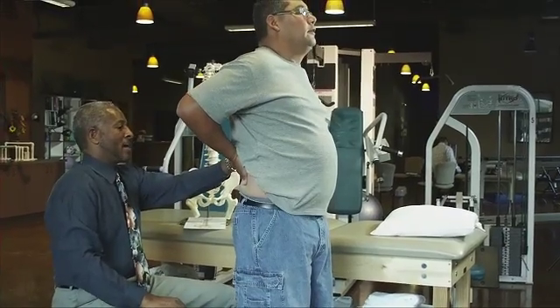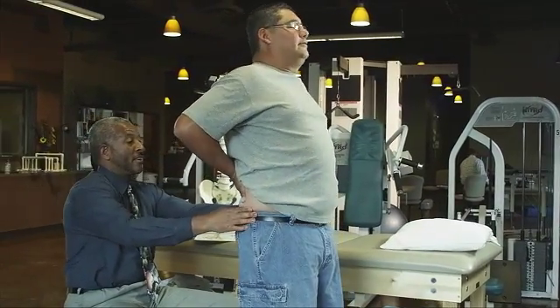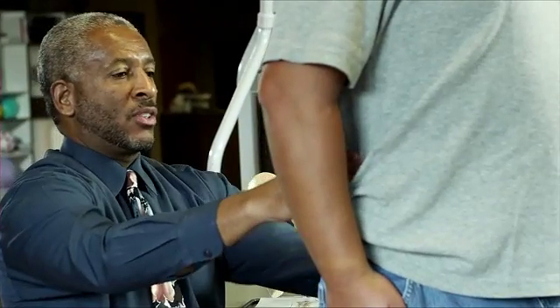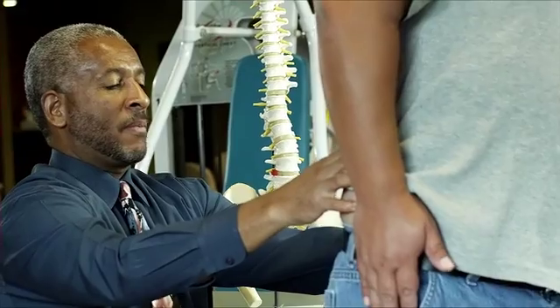T-LIF stands for Transforaminal Lumbar Interbody Fusion. The procedure aims to reduce leg pain by removing nerve pressure due to bone spurs or disc material. At the same time, the T-LIF also aims to ease back discomfort by removal of the damaged disc and insertion of implants to help your bones fuse together.